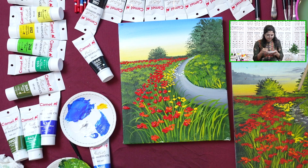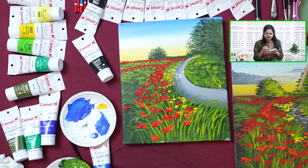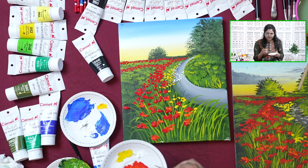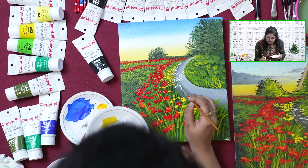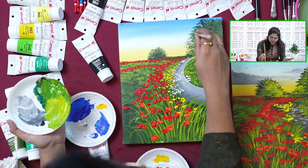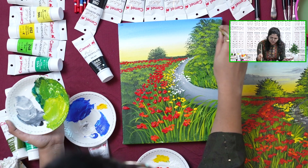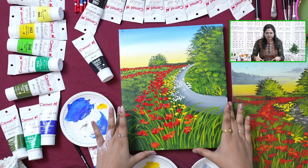Later on you have to connect the florals using a grass stroke, otherwise it will look like they are floating. Once the paint is dry, you can add in grass strokes connecting to these white flowers. Adding in some dabs, not entirely covering the whole section — just a few dabs on the green. This gives a layer of highlight and detail to the trees in the background. We are now finished with the painting.